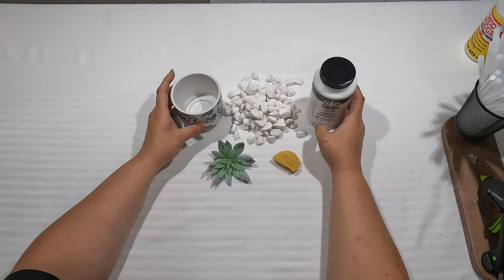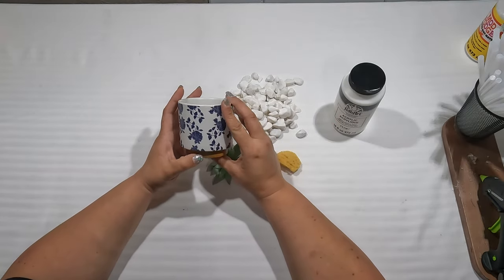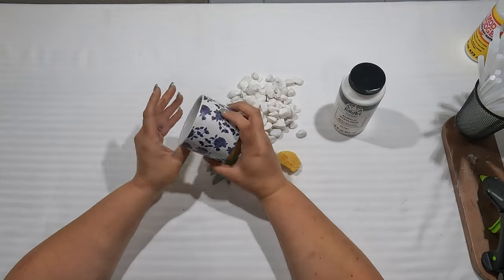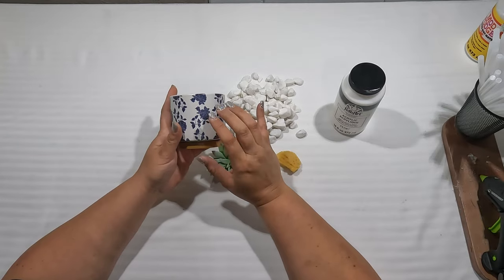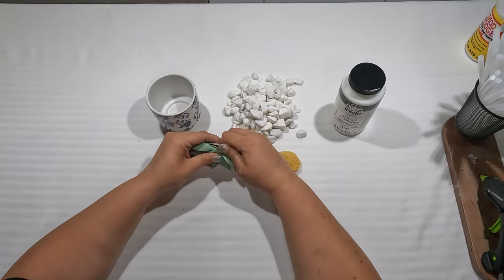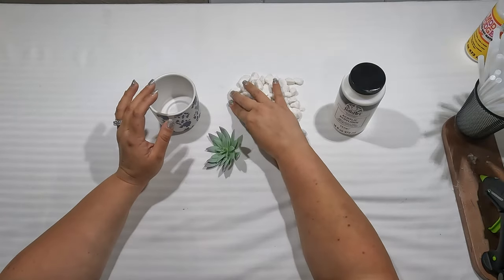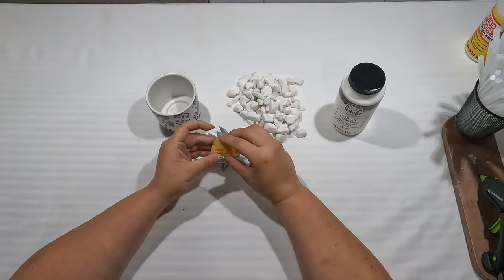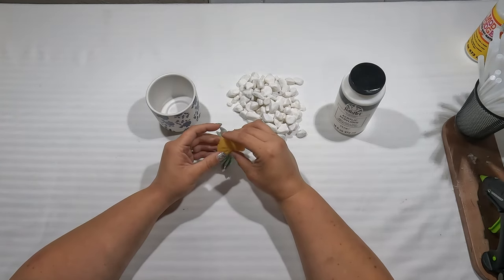For our fourth project, I'm going to make a cute little succulent plant. This small pot I got from a hardware store on sale — I think I only paid 25 cents, so of course I grabbed all of them. I don't like the flowers on it, but we can paint over that. We also have a little succulent from the Dollar Tree — I'll pull the clip off, it's useless. We have rocks from the Dollar Tree and a sponge from the Dollar Tree. I like to paint with the sponge because I can dab it on and it eliminates brush marks.